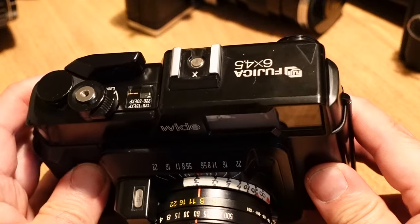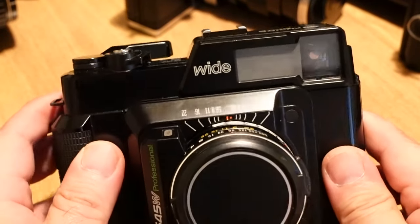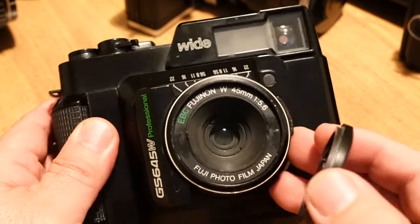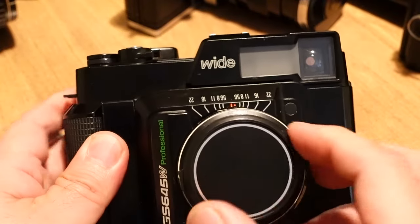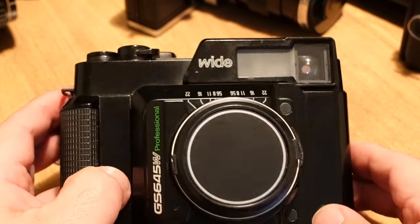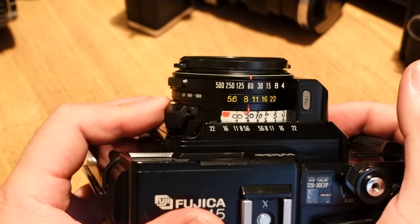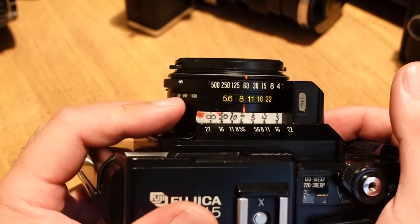This Fujika 645 sports a 45mm f5.6 lens. You'll notice this camera is so wide it doesn't have a rangefinder, so you're going to have to estimate the distance. The previous owner had made feet conversions, which is kind of nice since the camera is in meters — that helps.